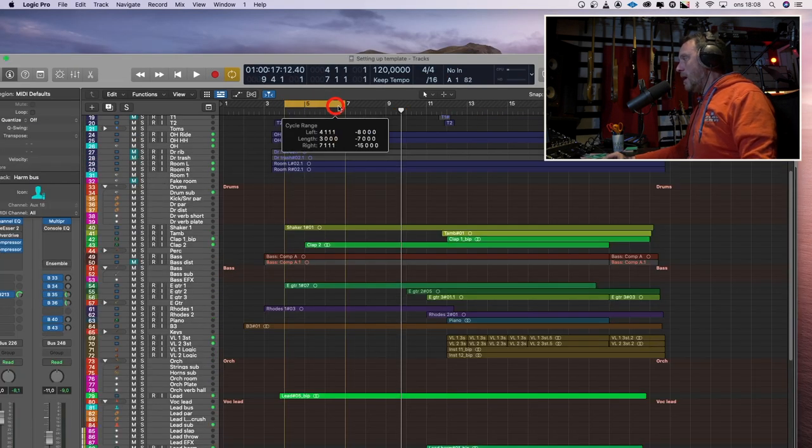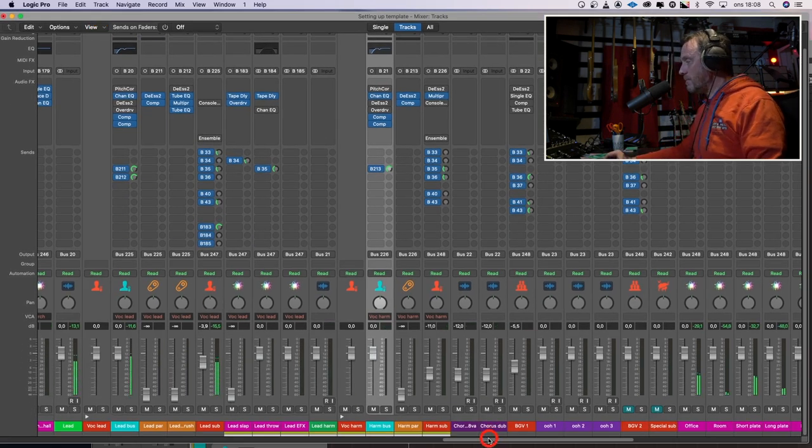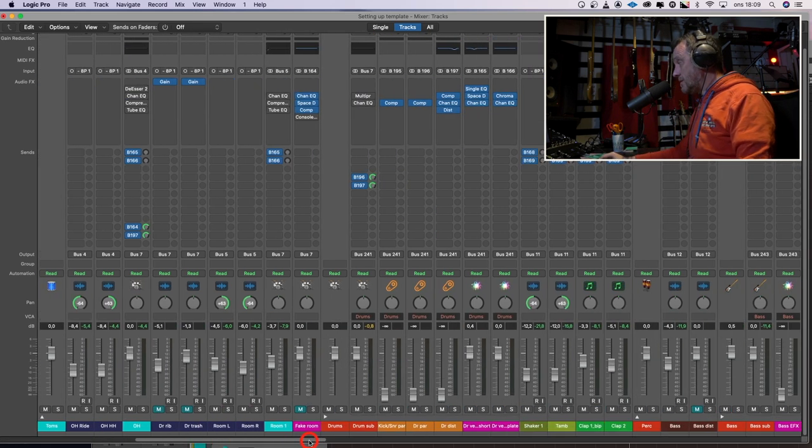Now we can listen to the whole song again and start thinking about what we want to do with the drums. They are clearer, a little shinier. I feel that I need to have some more impact when the chorus hits. I feel the verse should be thinner and airier, and the chorus should be wider and fatter.